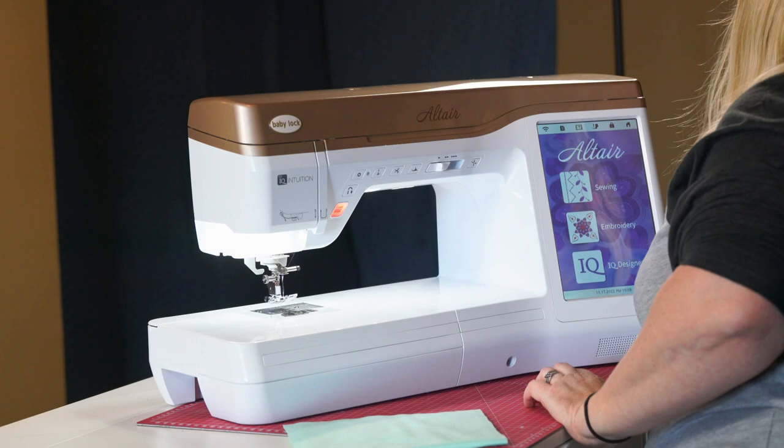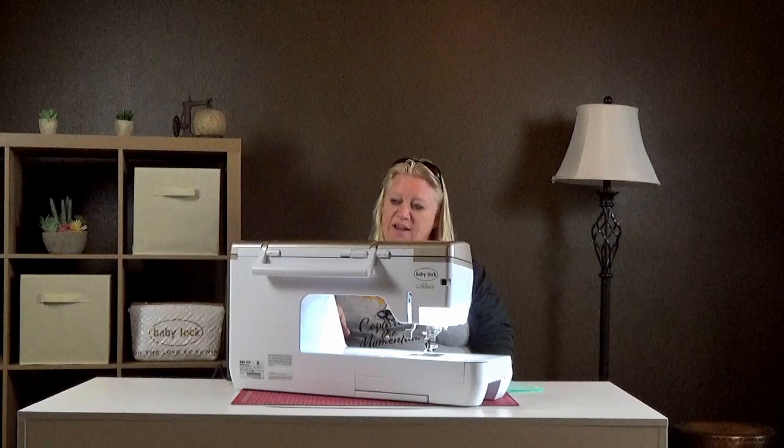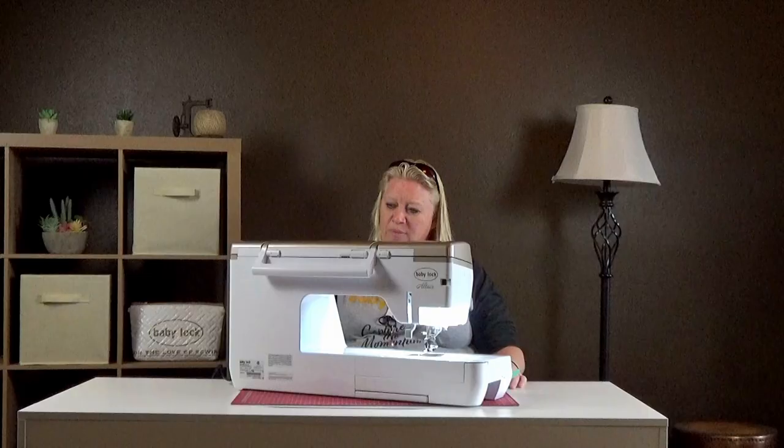Now that we have everything threaded and the bobbin loaded, it's ready to go. We have our main screen and we just click on sewing. If you're on the embroidery screen or in the IQ Designer, all you have to do to get back is hit the home button in the top right-hand corner. Now we're going to pick sewing and these are all the features you have.